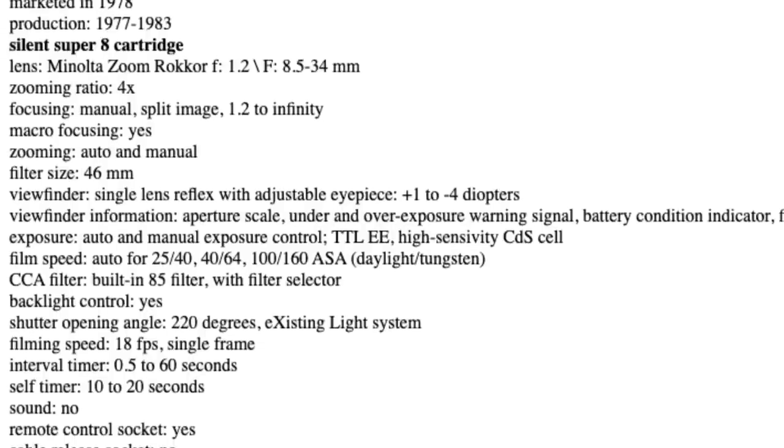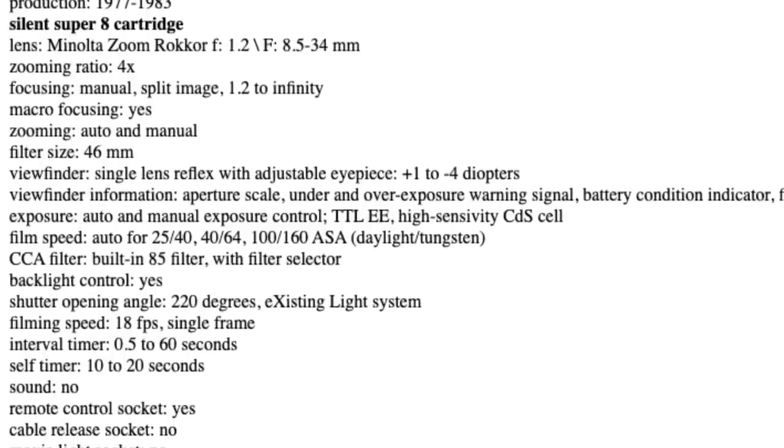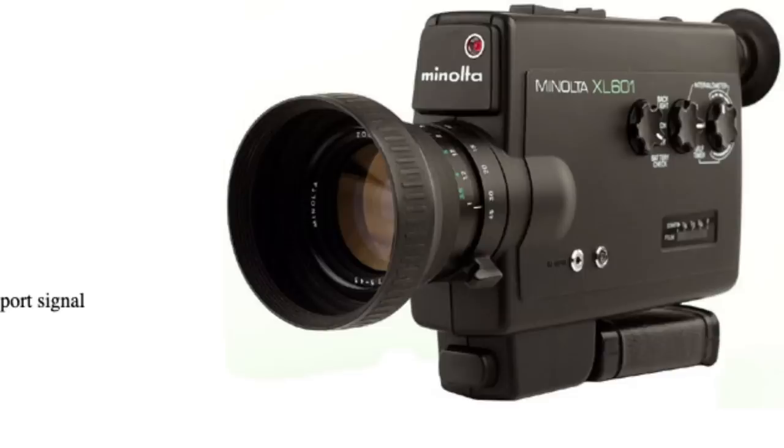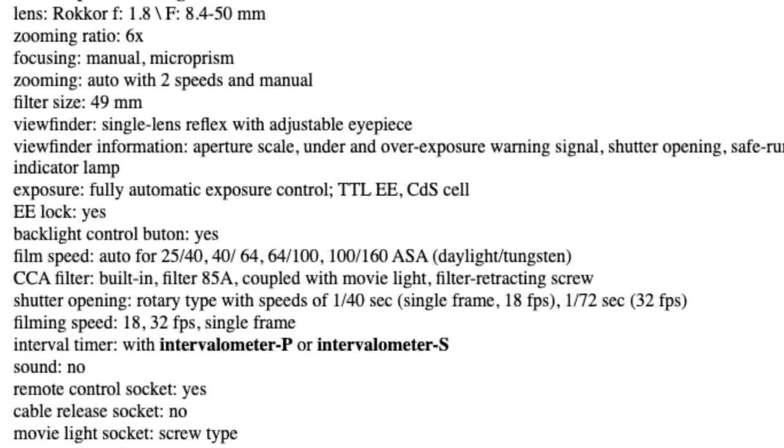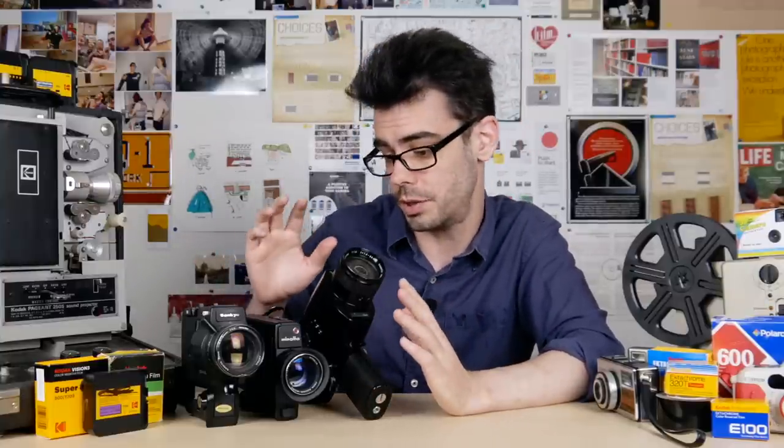So that's my gift to you — the Minolta XL401. I really like this camera. My recommendations again are the Minolta XL401, and there's also the Minolta XL501, which is very, very similar — essentially the same thing, maybe a bit different for the lens. There's also the Minolta Autopack 8D6, which is a cheaper equivalent to the much more expensive D10. Those are all models worth picking up. So these are three Super 8 cameras that I like, that I would recommend, and I'd also recommend similar models from the same manufacturers.